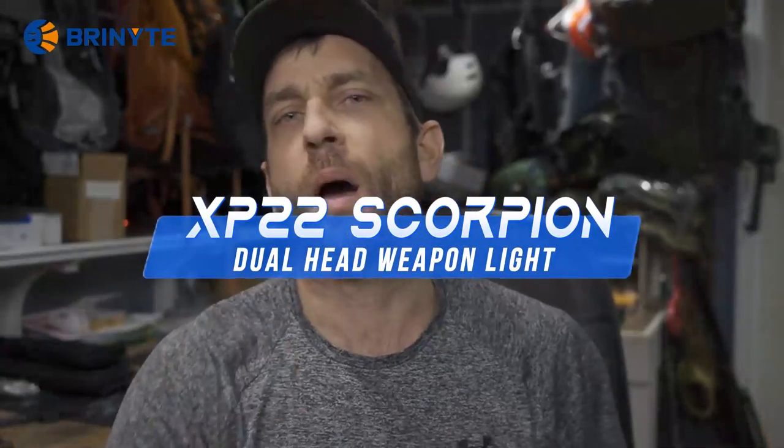Hey there everybody, Eric from Outer Limitless coming at you today with another video. In today's video we're talking tactical shotgun — well, in reality, we're talking tactical shotgun in combination with a really cool weapon light.